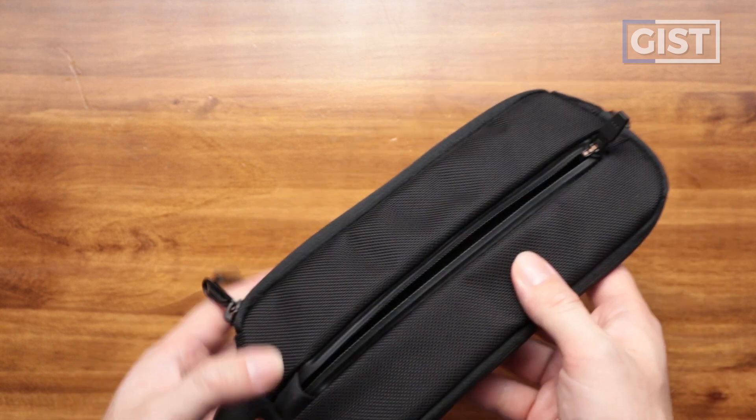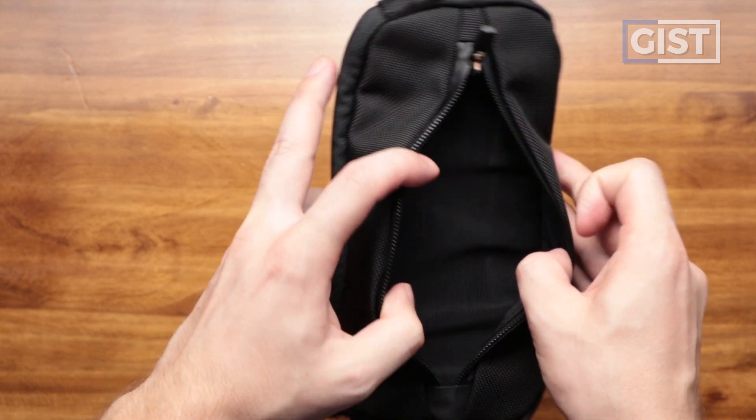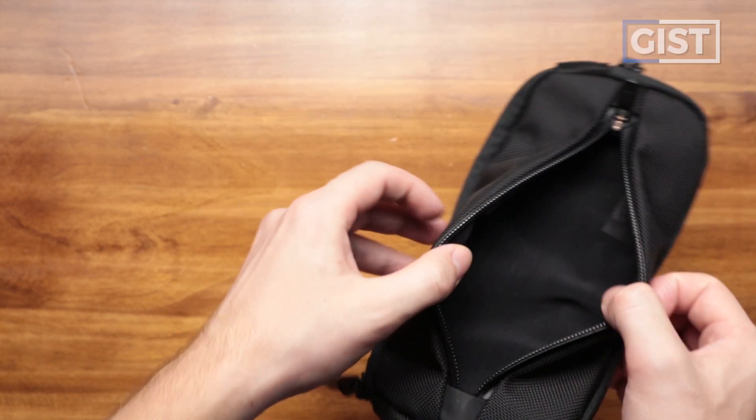Pretty basic compartment. It extends the entire circumference — the math word — of the front. The internal material is quite interesting.